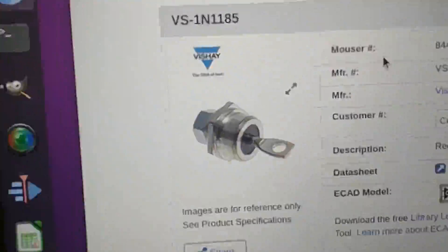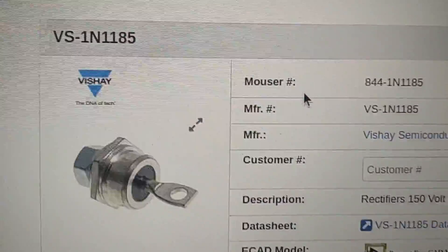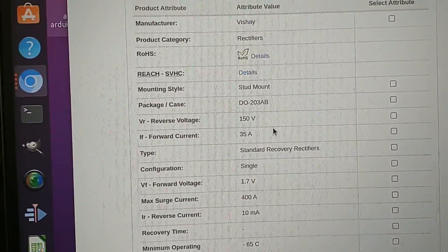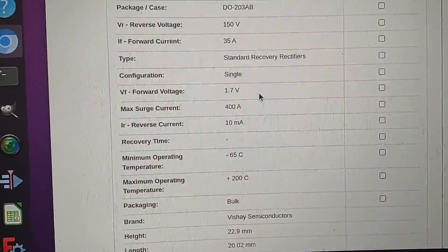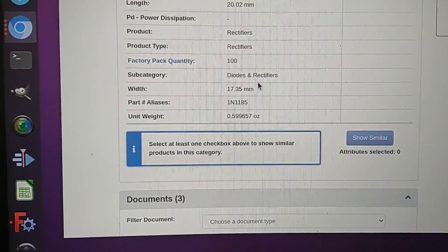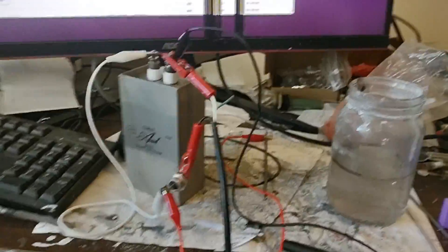Here is the diode that I'm using — just one diode rectifier. That is a 1N1185. I believe some of the specs are on here. It's 150 volts max, so we're probably pushing that. 30 amp forward current, but it can have a 400 amp surge. So maybe there's getting a high surge. I could probably put some devices on there to measure the current, but that'll be for another time.